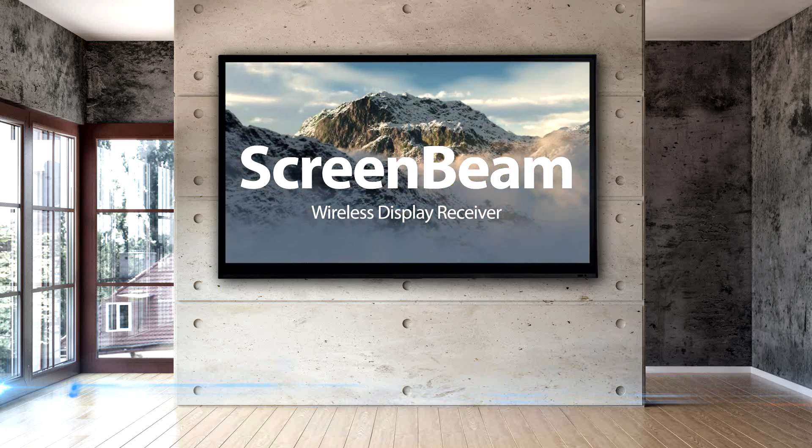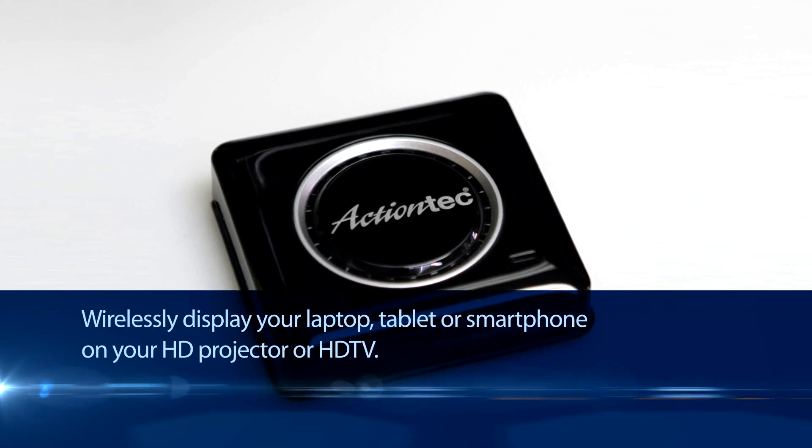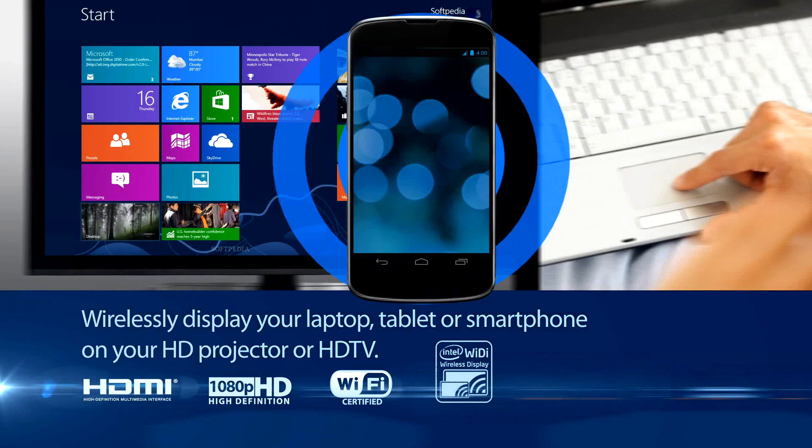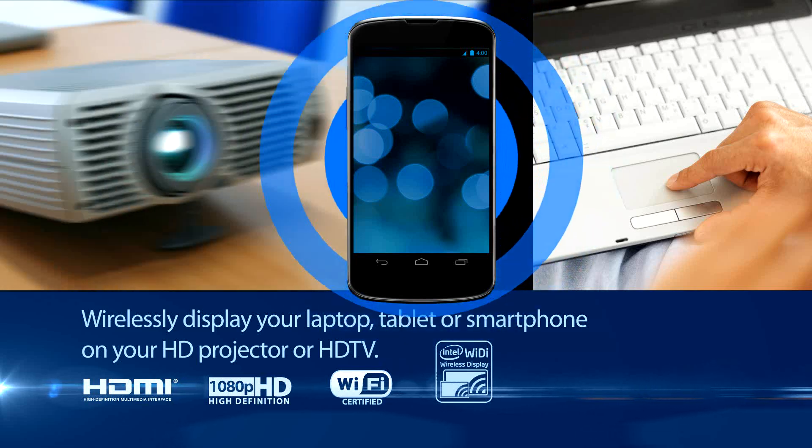High-Definition Wireless Display is now for everyone. ScreenBeam from ActionTech allows you to beam your laptop or device screen to your HDTV or projector.